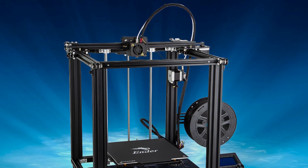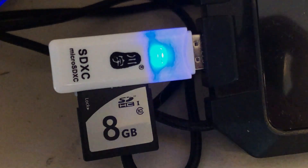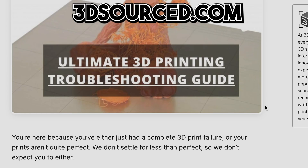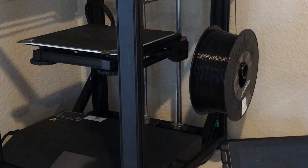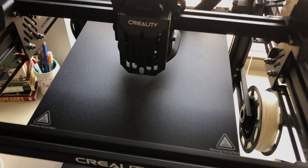The 3D printer we are using is the Ender 5 S1, which was sent to us by Creality for use in this video. This printer comes with all the tools needed to set it up and maintain it. An SD card and USB converter were also included. It was easy to set up because of the simple instructions. Once assembled, we did our first test print — a Benji boat — then dialed in the settings to fix any problems. The printer features a touchscreen, an auto-leveling bed, an SD card port, a solid metal structure, a filament holder, a removable print surface, and a heat-up bed to prevent prints from warping.